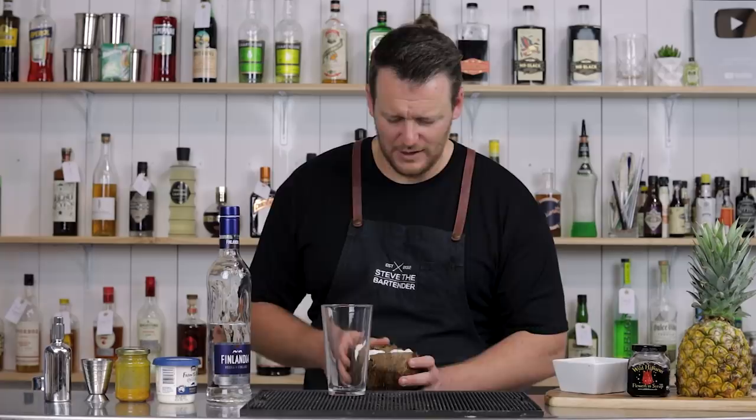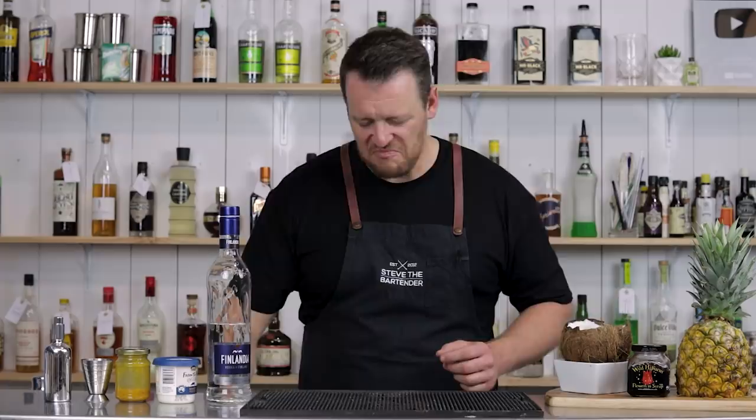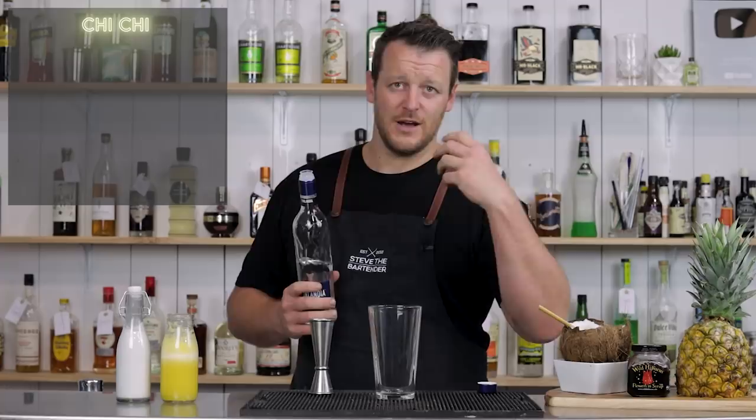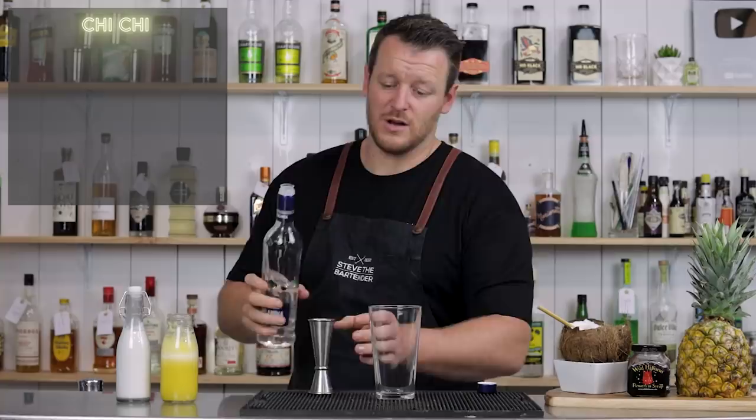The Chi Chi is a simple three ingredient cocktail consisting of vodka, pineapple, and a Coco Lopez or cream of coconut. This is a DIY version — I'll leave a link in the description. It's essentially coconut milk on heat with sugar until it dissolves, then add a little pinch of salt. Nice and easy, and much cheaper than buying cans of cream of coconut.